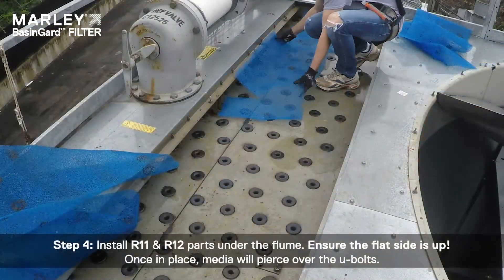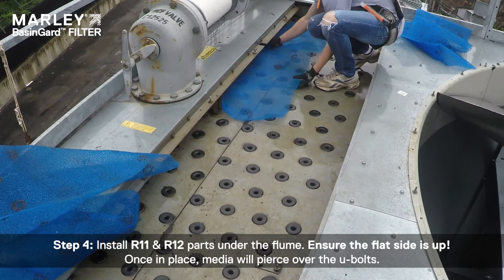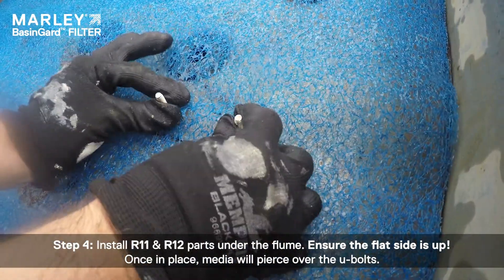Step 4: Install R11 and R12 parts under the flume. Ensure the flat side is up. Once in place, the media will pierce over the U-bolts.